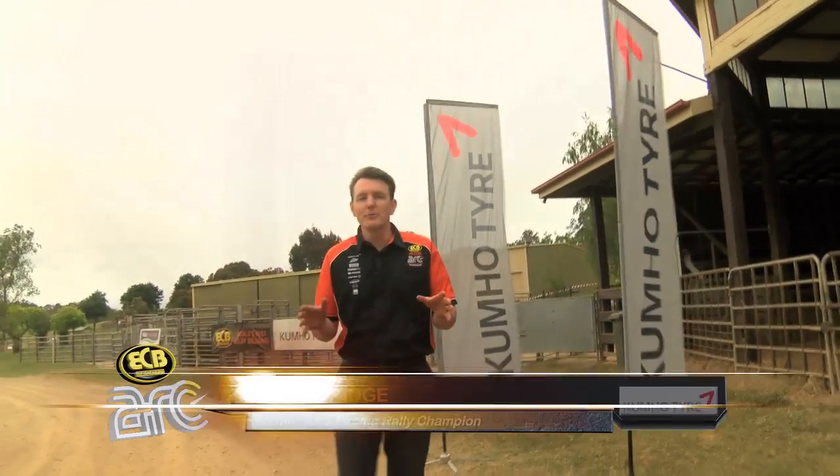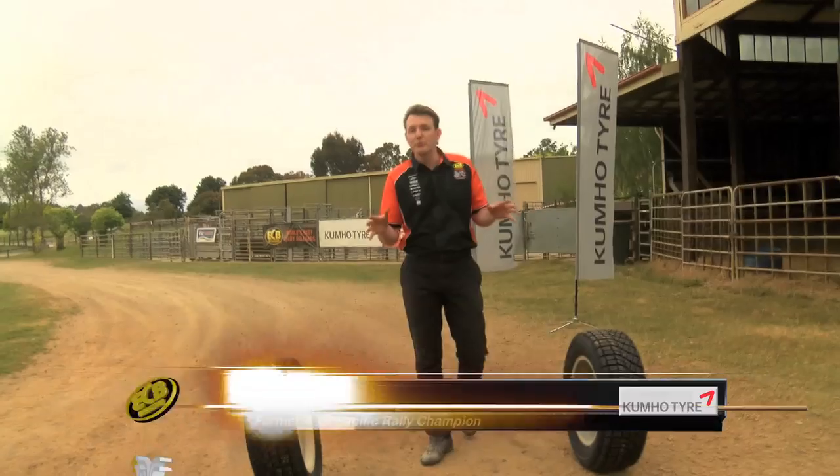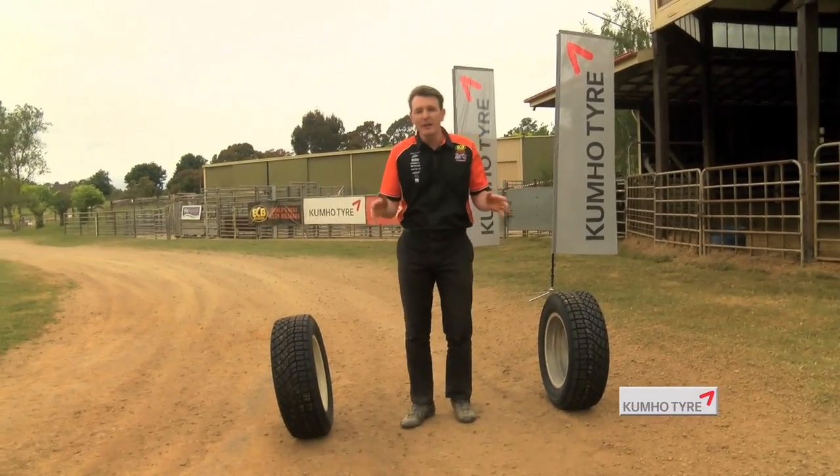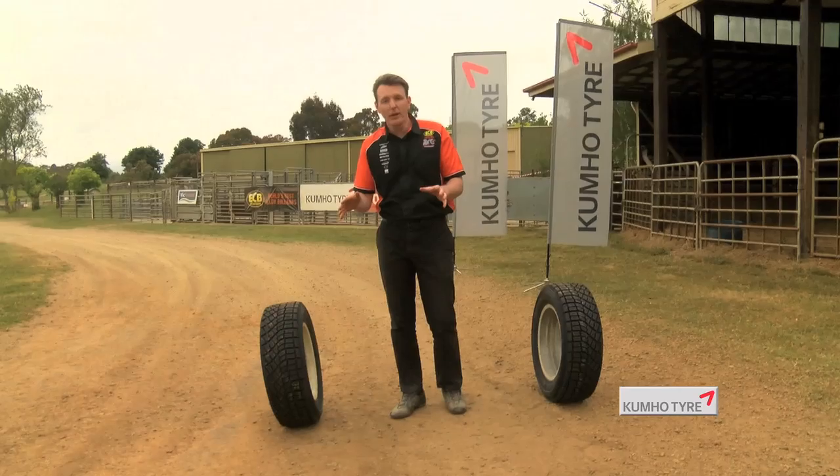You'll often hear our Australian Championship drivers talk about being on the swept line or out in the loose, and even row position being very important. What does it actually mean? I've come down to the special stage here that will be used in Rally Victoria to give you a great example.